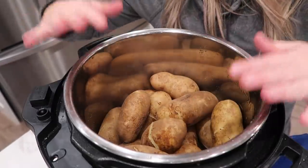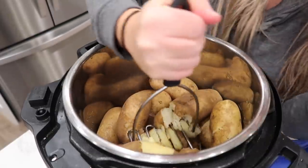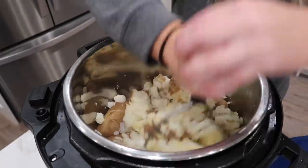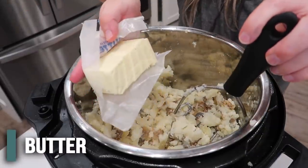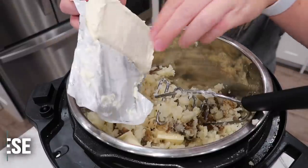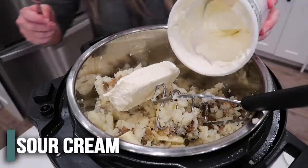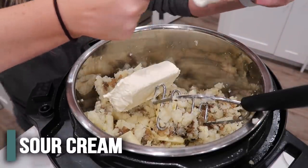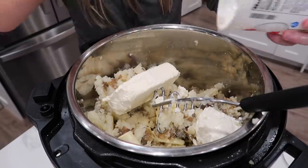We're going to work straight from the pot. My beaters broke so we're using the potato masher to mash the heck out of all these potatoes. While mashing, add half a cup of butter — one stick as my mom used to call it — then the eight ounces of cream cheese, and about one cup of sour cream. I only have about half a cup but it'll still work. Keep on mixing.